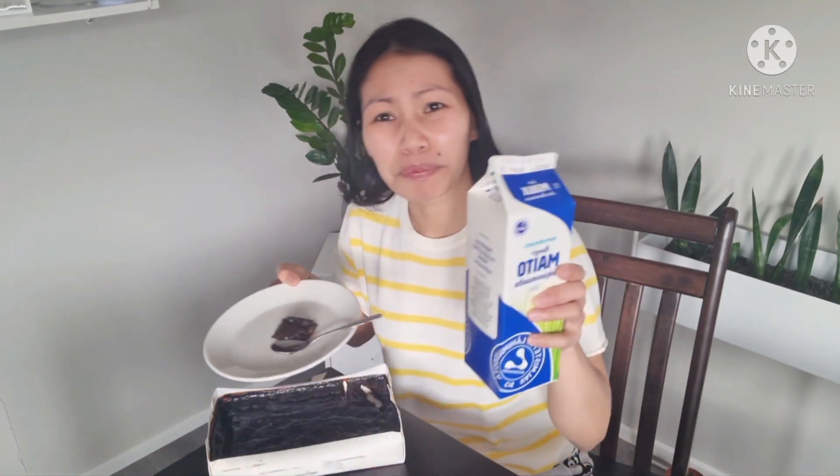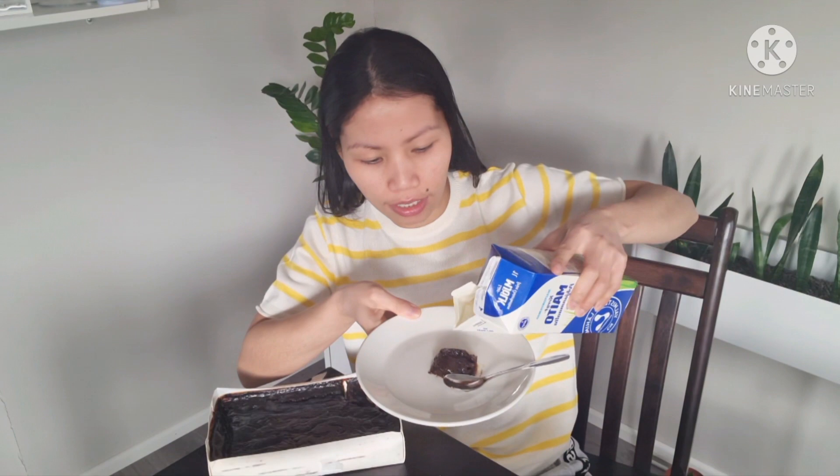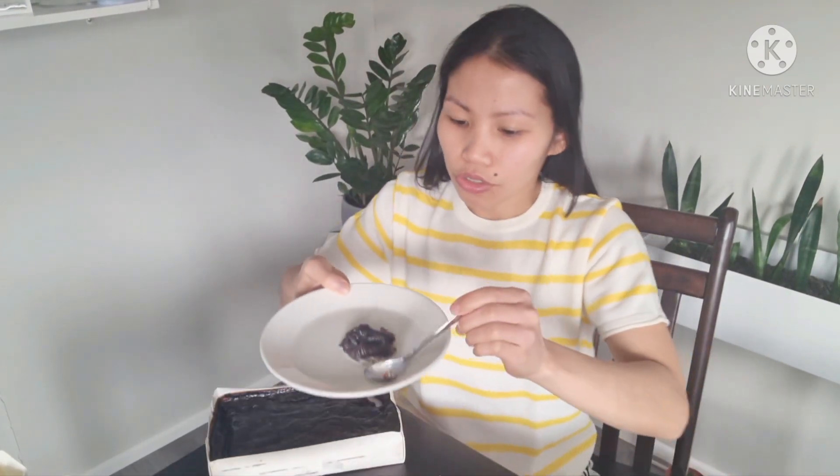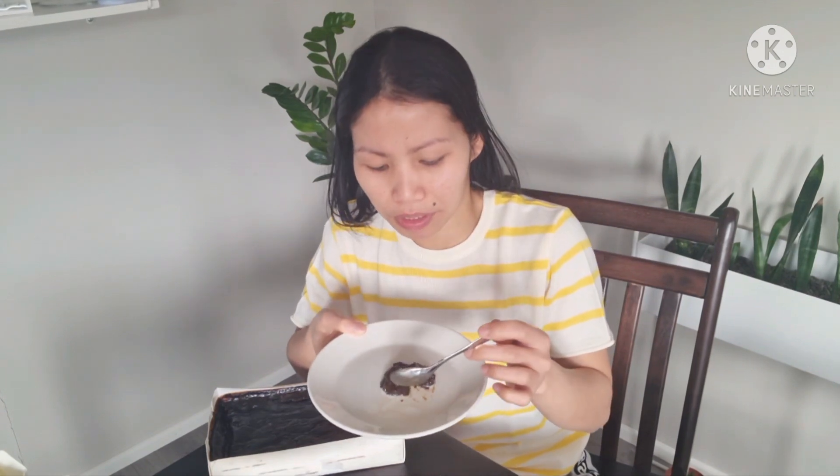It's okay. I have milk here because they said it's fine to add milk, so let's try if the taste will be different. It does change a little bit — that texture changes when I add the milk.